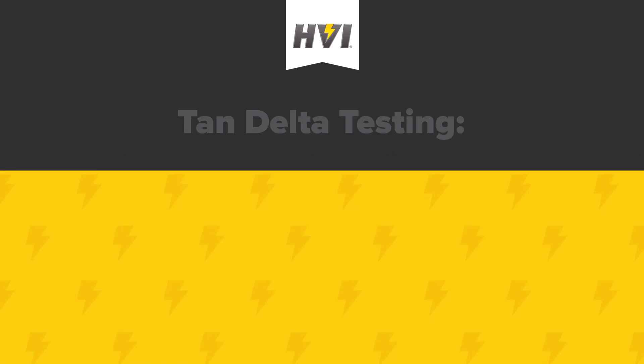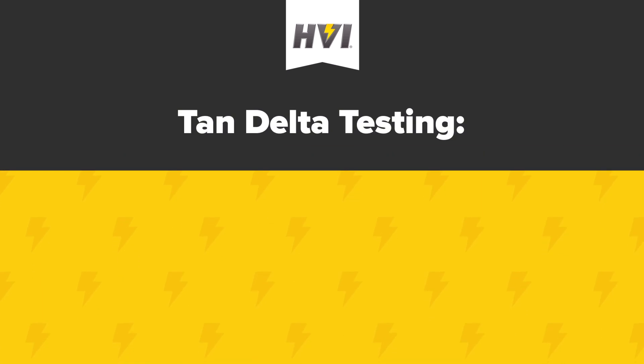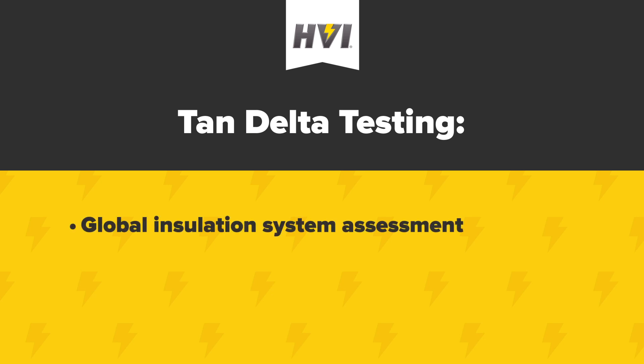Part 4: Interpreting Tan-Delta test results. It's important to understand what Tan-Delta test results can and cannot tell you. A Tan-Delta test is a global assessment of a cable insulation system, including accessories like splices and terminations. If a cable under test is not healthy, the Tan-Delta test will show you evidence of degradation, but it will not show you why or where the cable is not healthy. Tan-Delta tests are most suited to assess, classify, and compare large inventories of cables that require ongoing testing and maintenance.